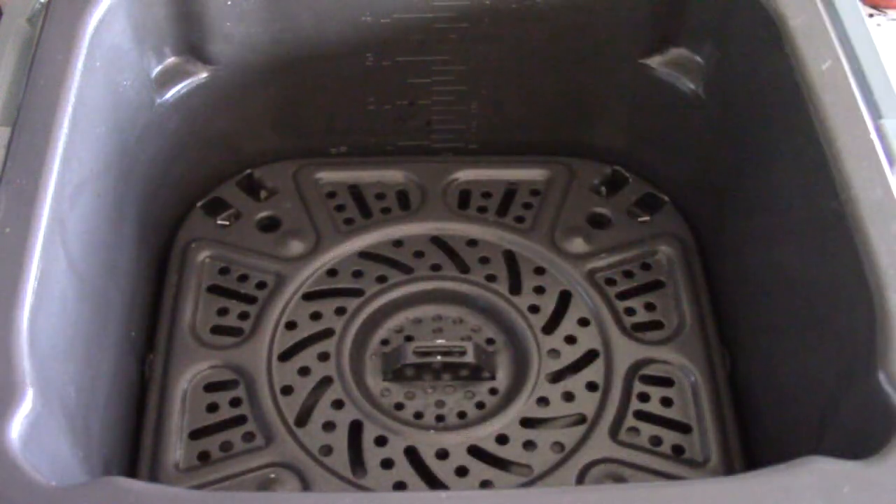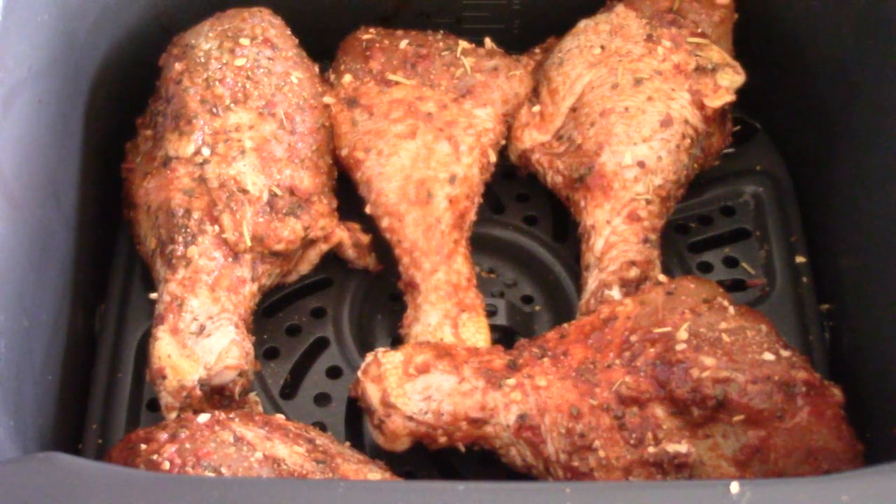So guys, we're gonna make some air fryer baked drumsticks. I got my rack in the lower position and we got five drumsticks in there. Let me show you real quick how I seasoned them.